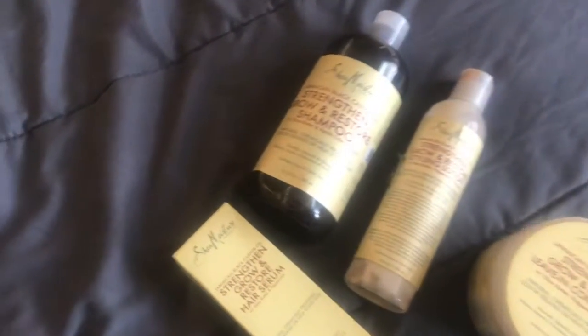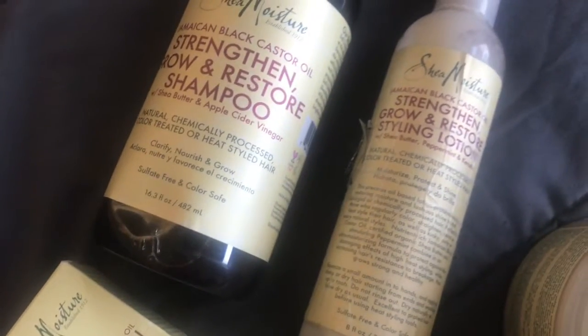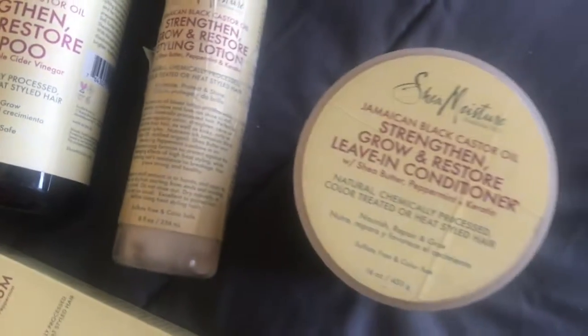So today I'm going to be using the Shea Moisture line of the Jamaican Black Castor Oil, which is to strengthen, grow, and restore. I'll be using the shampoo, the styling lotion, the leave-in conditioner, and the hair serum.